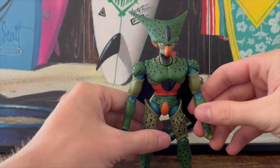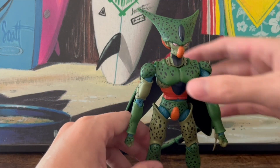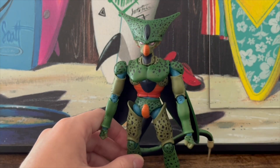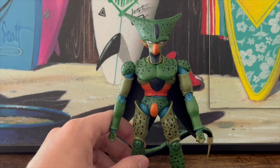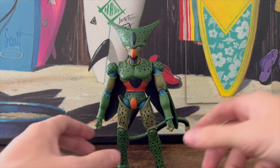Now we have Imperfect Cell in hand. I put on his tail and all that stuff, and I must say this is a figure that really blew my expectations out of the water. We'll get into why that is in just a second, but first let's start with appearance.